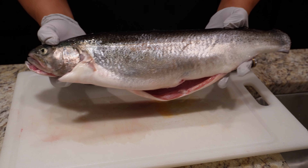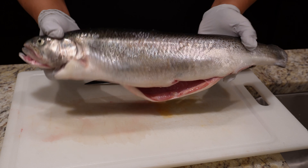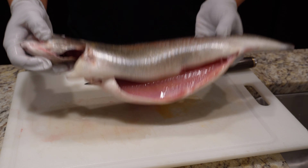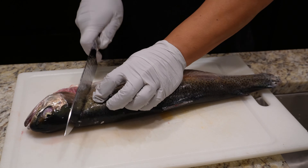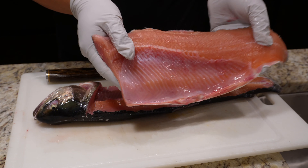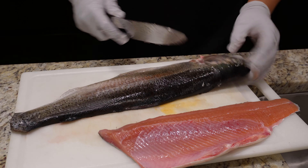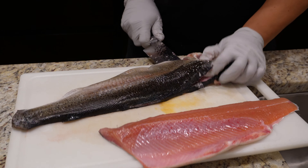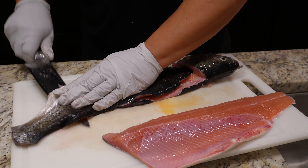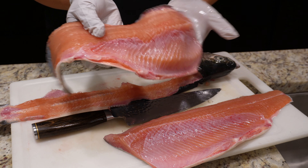So the first thing we're gonna do is clean our fish. As you can tell, I already prepped this fish. I went ahead and scaled it, cut the fins off, and I also gutted it too. Nice and clean, right? Look at that. All right, let's break it down by filleting it. Look at this beautiful fillet! All right, let's do the other side. And there we go — the other fillet.